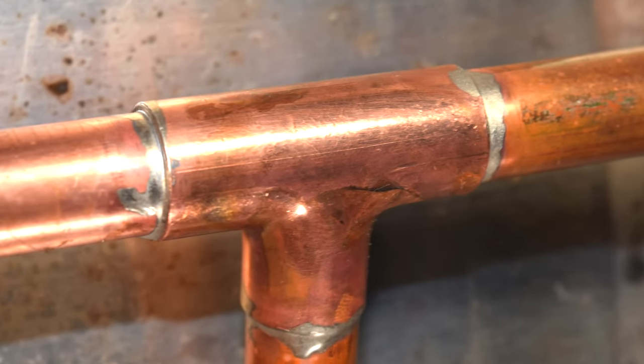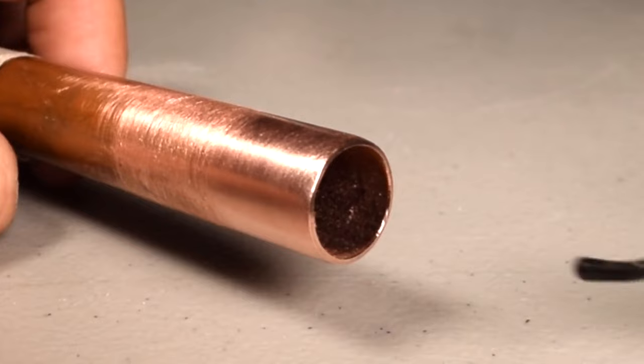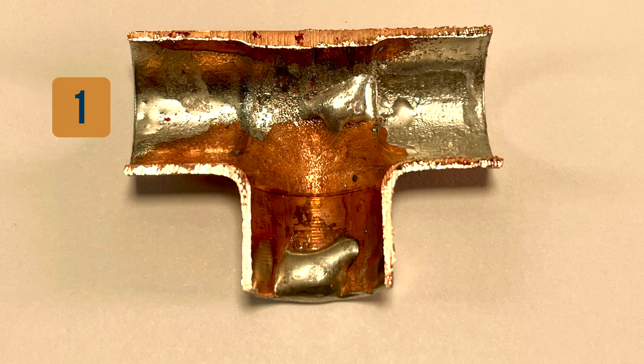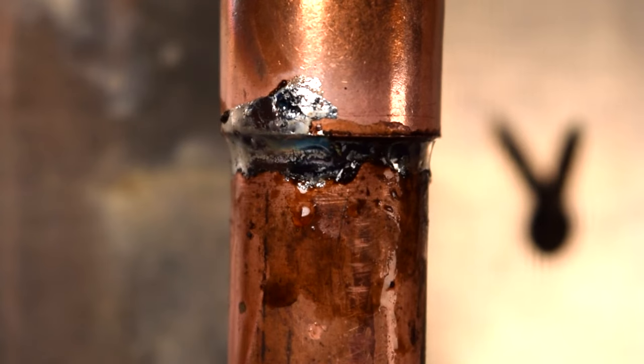Hey there! We all know that a good solder joint starts with proper preparation. That means having a straight cut, clean and sanded pipe, and also ensuring that it's deburred. And here's the problem — do you know the three most common mistakes folks make when soldering pipe? Let's go ahead and jump into this.